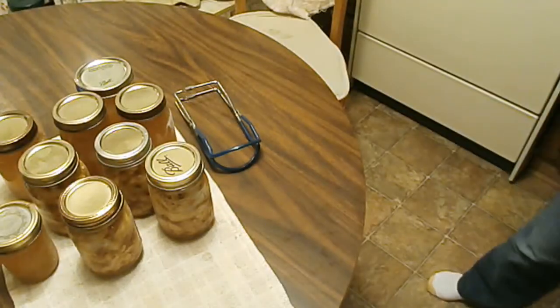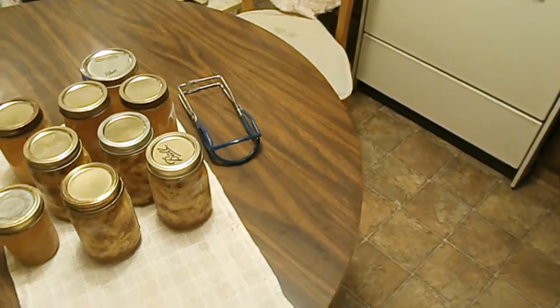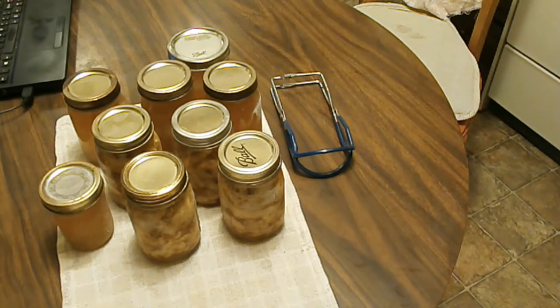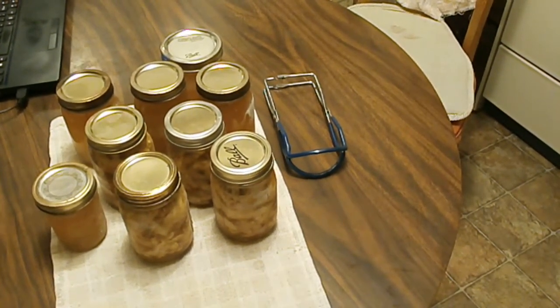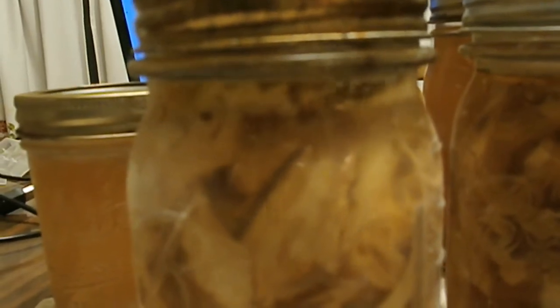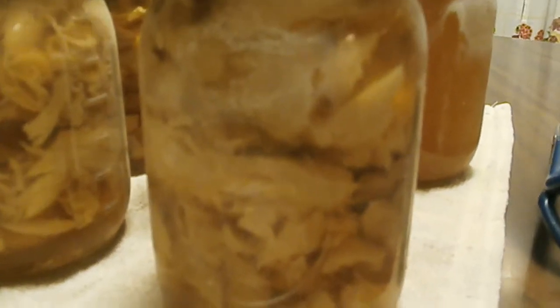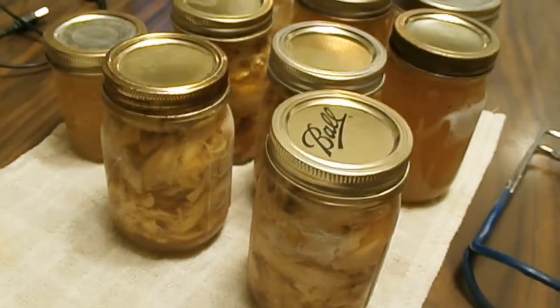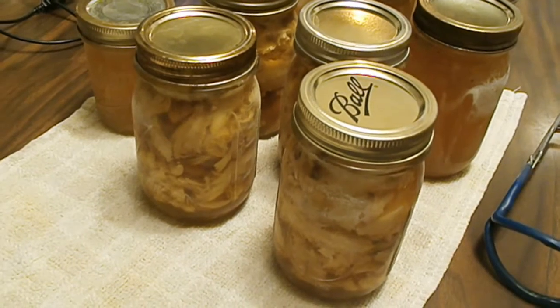I've got broth left still to can. That's my canning project. You can see the jars boiling — when they're boiling they nearly always seal. I think one might not be boiling; if it doesn't seal I'll have to freeze it since I'm also out of regular lids. Leave your jars alone for 12 to 24 hours and I'll check these tomorrow. Have a good night, thanks for watching.